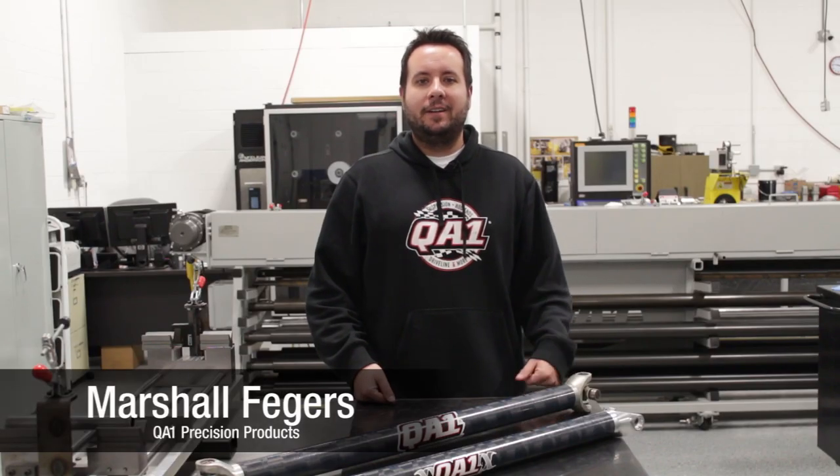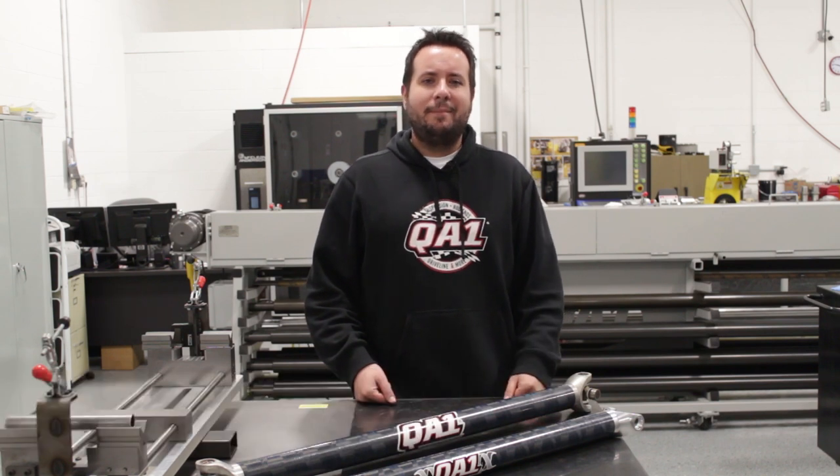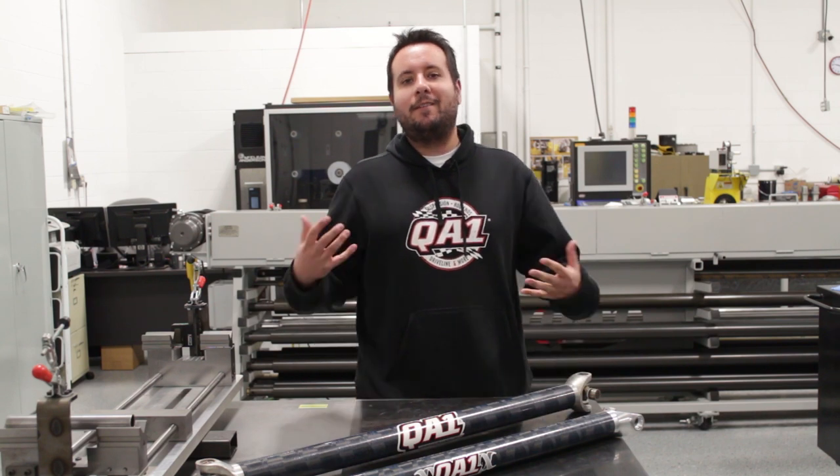Hey everybody, I'm Marshall from QA1. I'm here to show you a little bit more about our carbon fiber drive shafts. The common question we get is, how can carbon really hold up to what my car is going to go through?